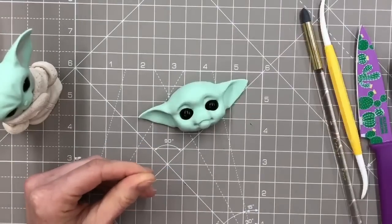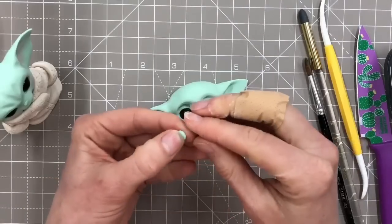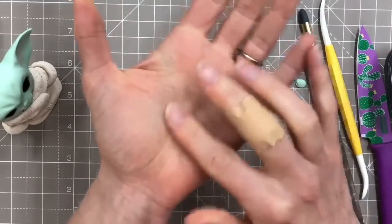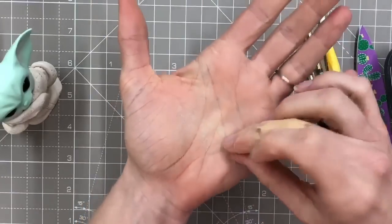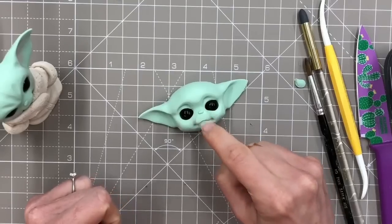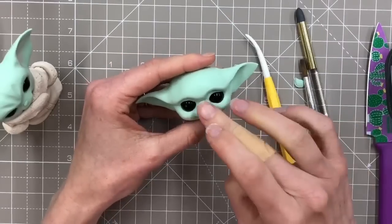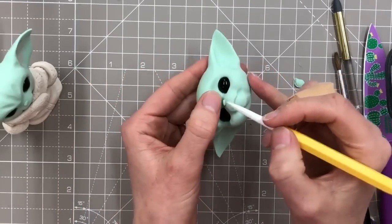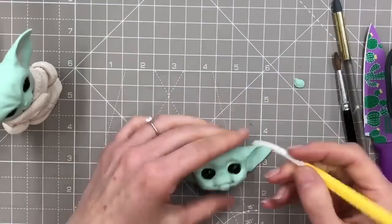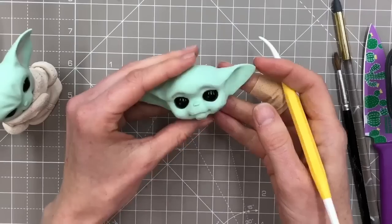Next we want a nose. I'm going to use a tiny, tiny bit of water up here, then we want a very small tiny little oval and we're just going to push it on here, fairly high up so he's got like a bit of space there. It curves a little bit too much so I'll alter that a tiny bit. You can leave it like that, or if you want you can add a couple of little nostrils - though his nose tends to slide up his face when I try poking the nostrils in.